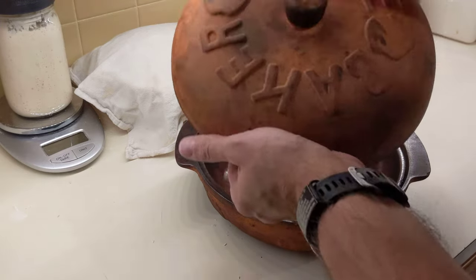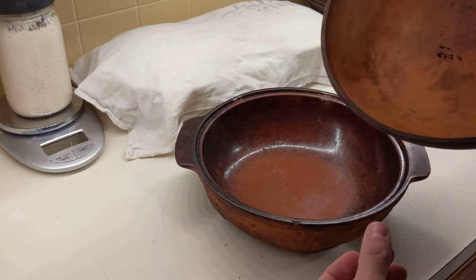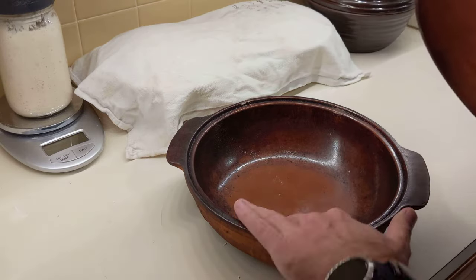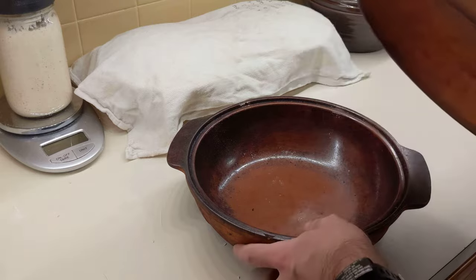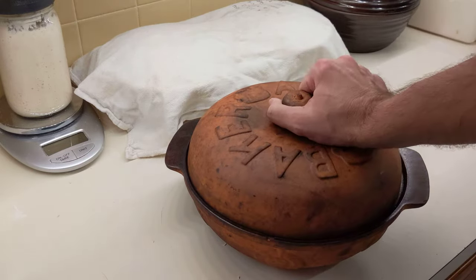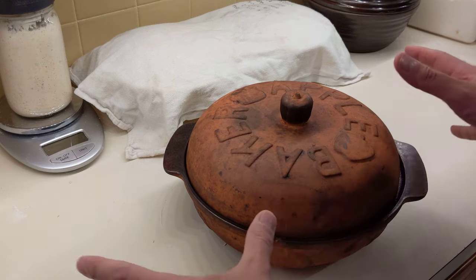Next, this is something I found at a flea market or an antique store — it's an apple baker. I don't really know what you're supposed to cook in it, I guess some kind of apple dish, but it's terracotta. The glaze is on the bottom and the top is not glazed — it's gotten a lot of stuff burnt onto it because I basically just cook bread in it. I use this one a lot; it allows a lot of room for expansion because it's kind of wide.